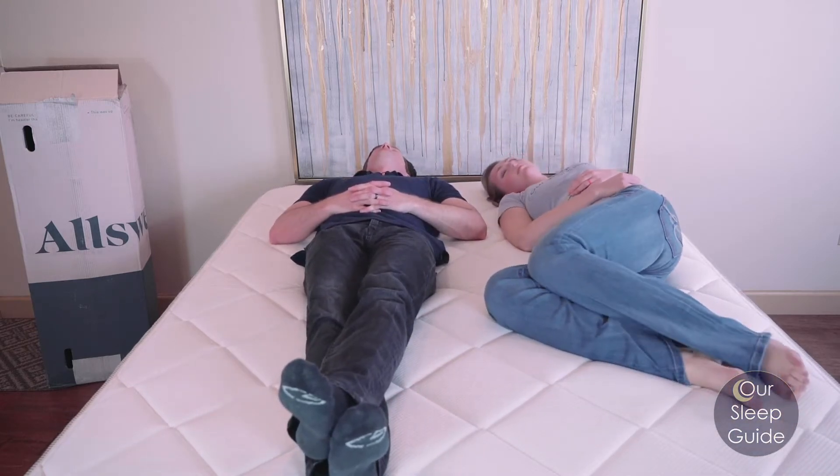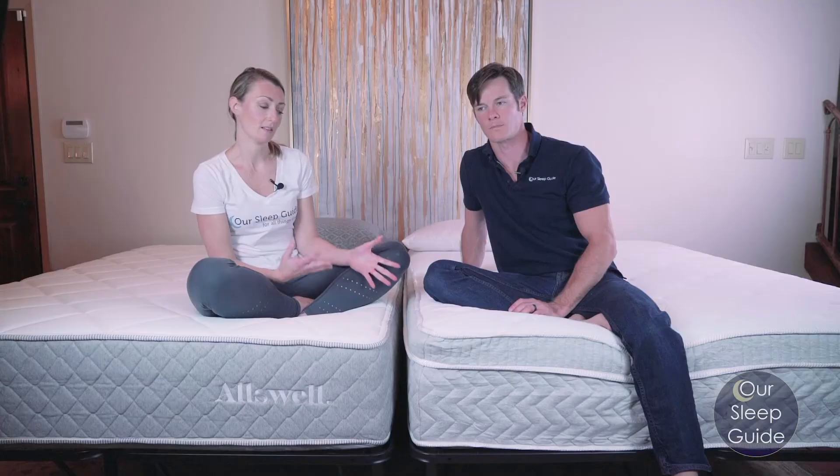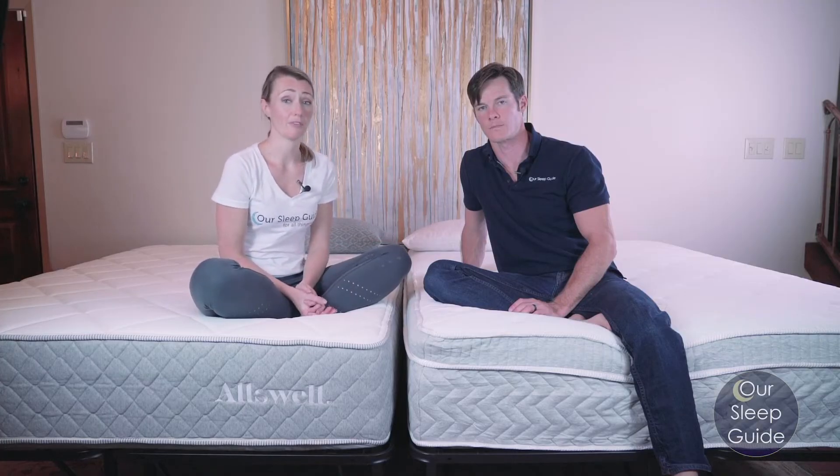But if you are a heavier person and like a really soft feel, then the Oswell Supreme may be better for you too.